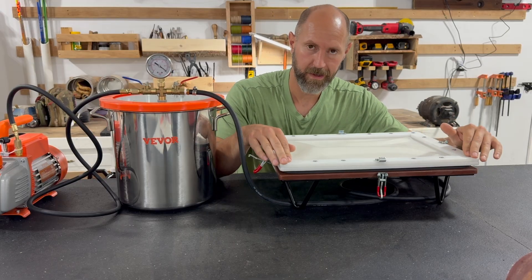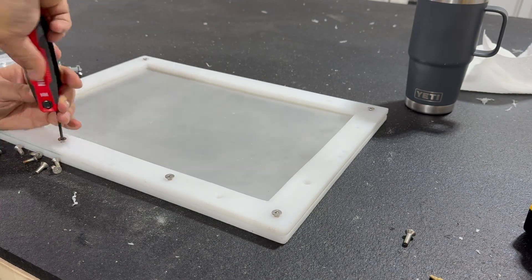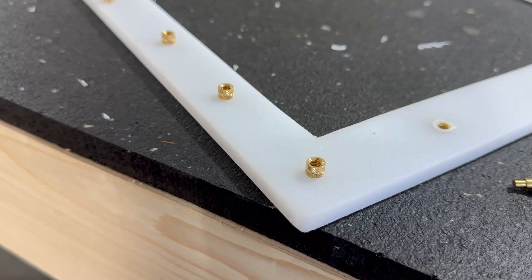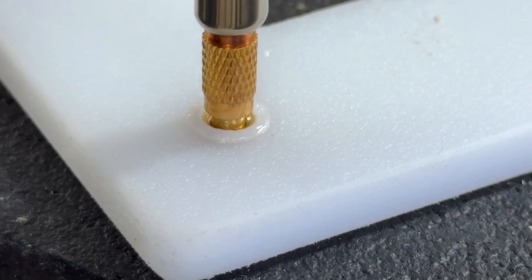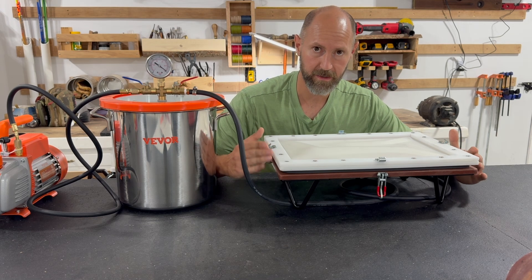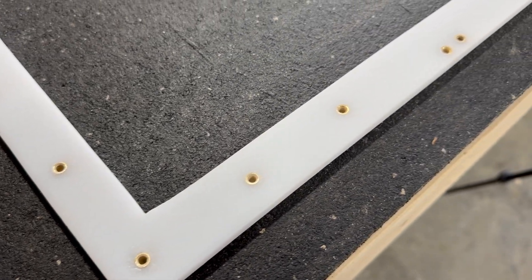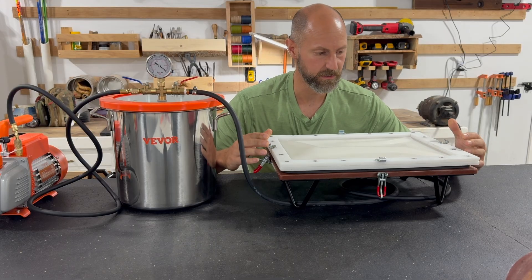All of the screws that I used for this build are M5 stainless steel machine screws and they're all screwed into brass heat-set inserts that I set into the bottom pieces of plastic. I wanted all of my screw fittings to be very tight and strong and I didn't trust screwing directly into the plastic, so I did those heat-set inserts and they turned out to be a fantastic way to get really strong construction on this build.